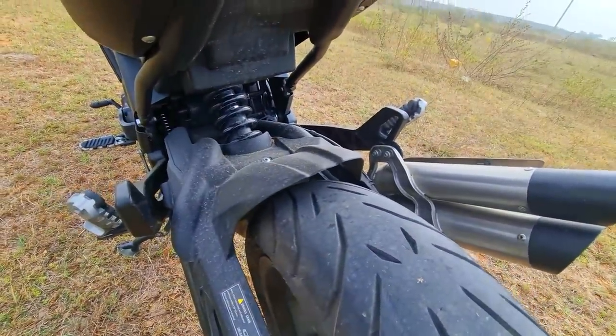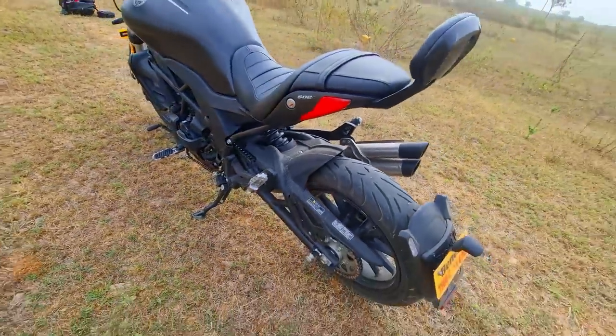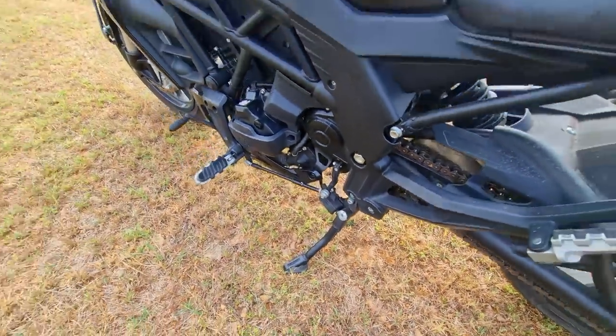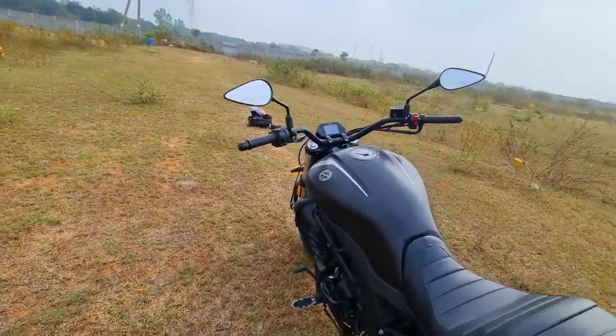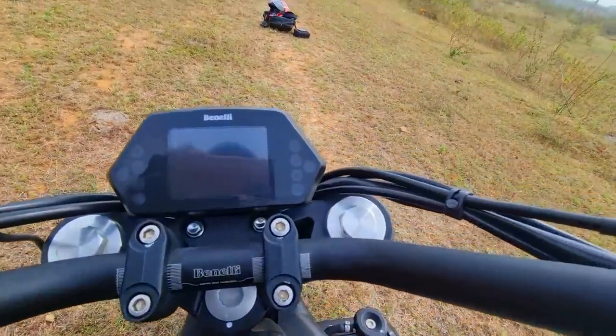The gear shift lever is perfectly positioned, and you have a massive rear sprocket for that wave of torque each time you bring the throttle wide open. There's a monoshock in its place. The side stand is of very good quality, gear shifts are smooth, and the clutch is nice and easy to operate.